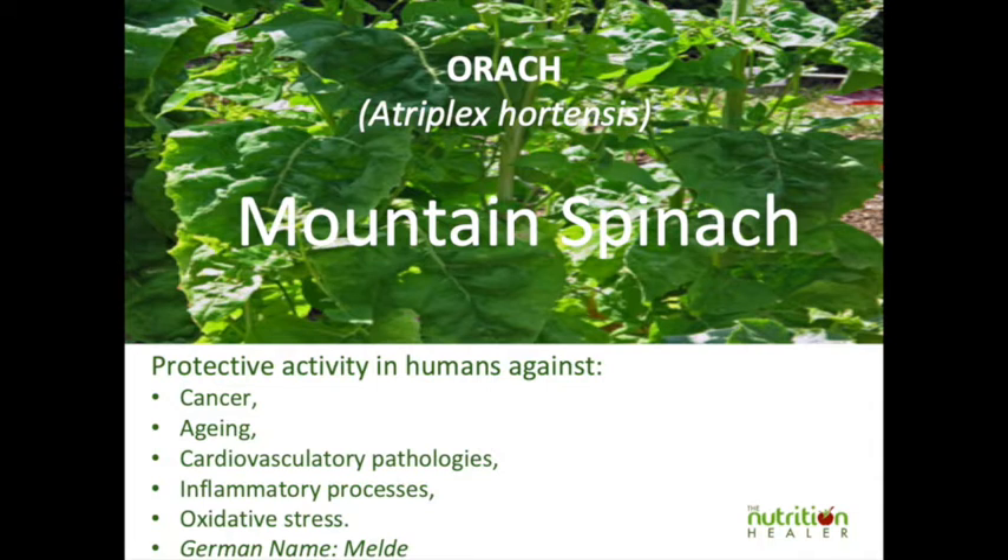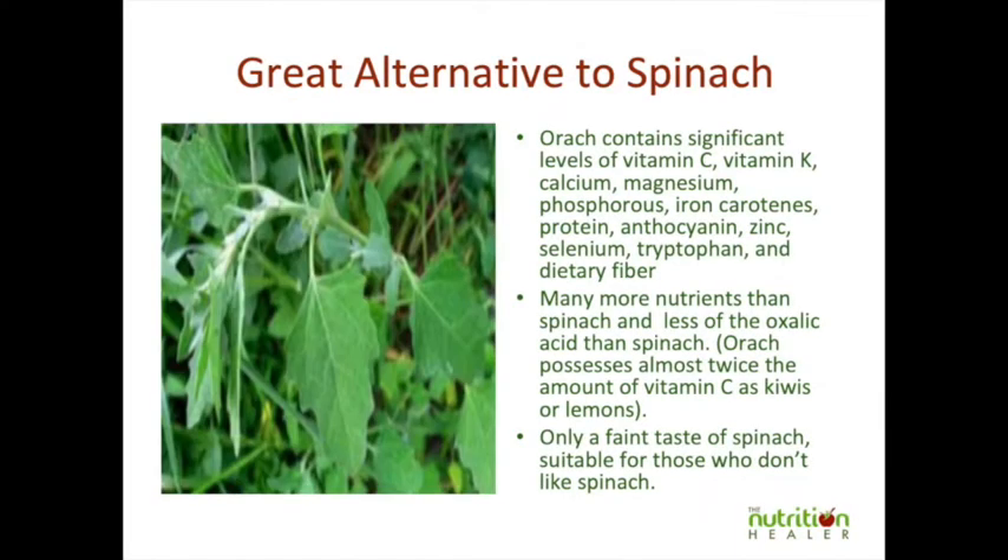It protects the heart and is an anti-inflammatory. It's been used throughout the ages and got its first mention in 77 after Christ.